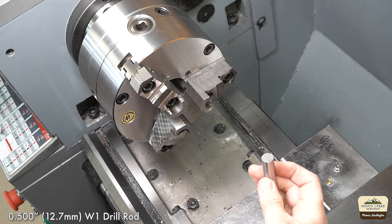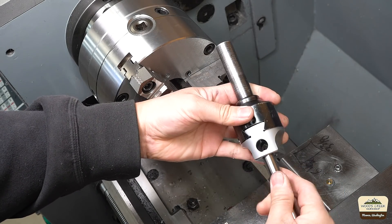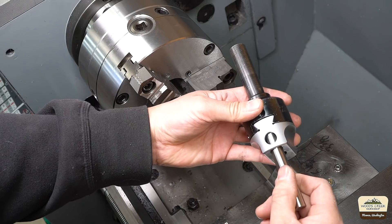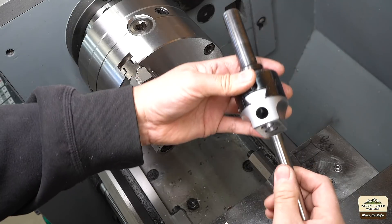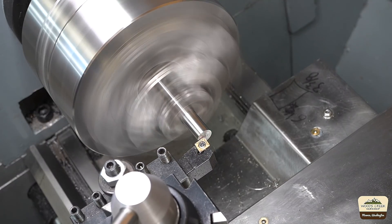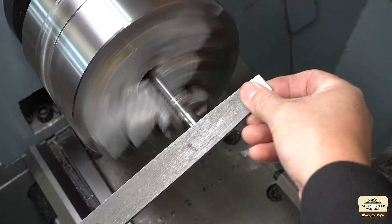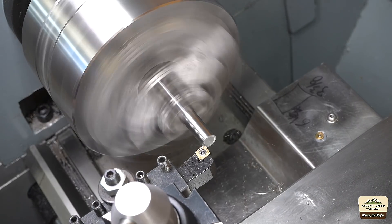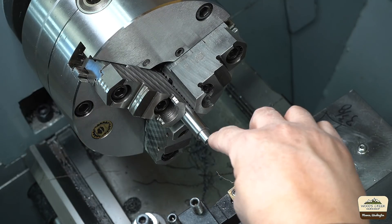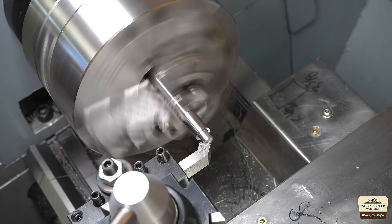We're gonna start with half inch W1 drill rod. This is a Criterion two inch — it's a perfect fit. So that portion we're just gonna leave it alone. It's a piston fit. In fact, you just push it in. So we'll start with that. This will be the end that goes into the boring head — let's chamfer that. This will be the tool end. We'll chamfer that at 45 degrees and then we'll use that surface to drill.